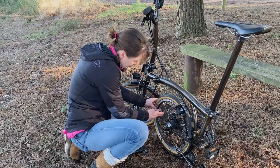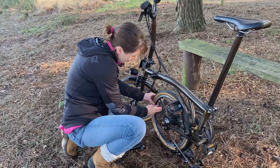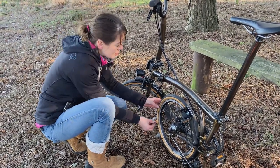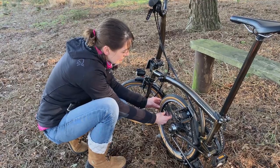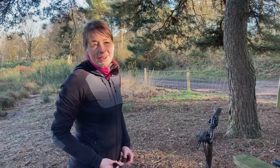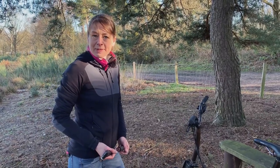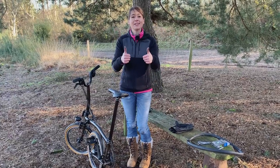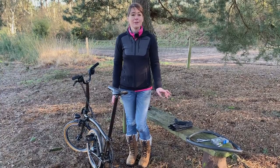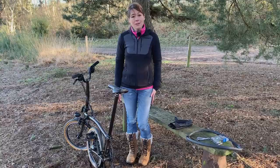I'm just going to tighten up the rim nut slightly because now it's too far away from the rim. Then I'm going to put the valve cap on — it's important on Schrader valves to stop dirt getting in. Then I'm going to ride home and pump up my tyre using a track pump. If you liked this video please let us know and give us a thumbs up. If you want to see more of our videos please subscribe. Did we miss anything? Please comment in the comment section below.